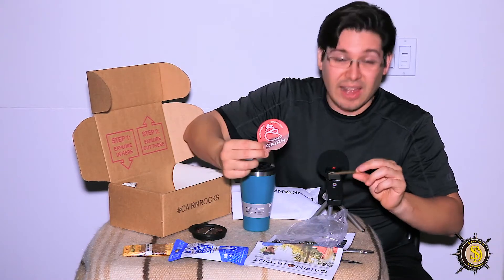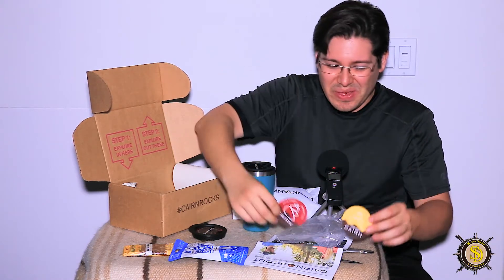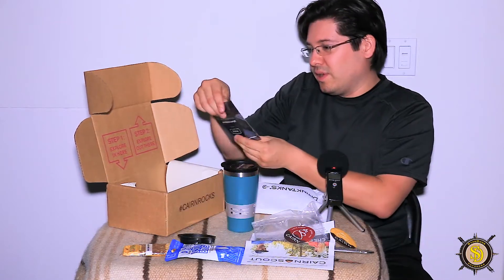We've got another sticker — awesome. It's from my last box; this is the new one. Red — I like the red, red's my favorite color. So that's awesome. I got a nice little red one now. Let's see what else we have in here.